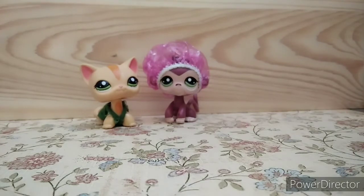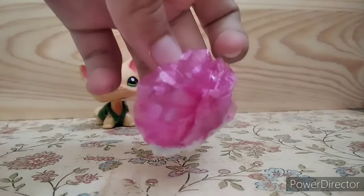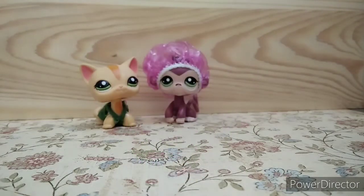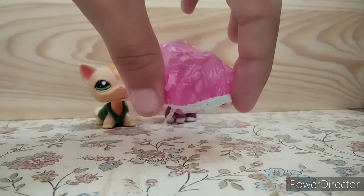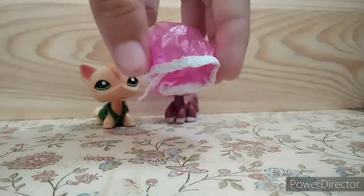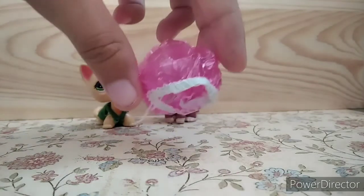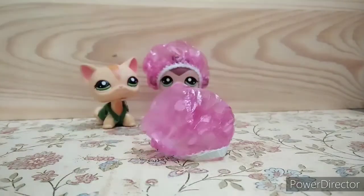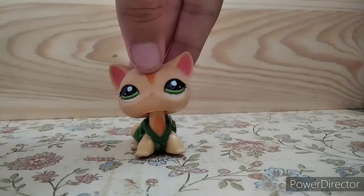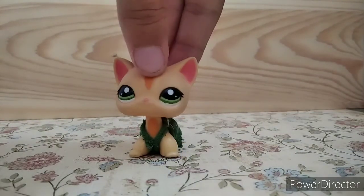I recommend if you're going to film with it, just make the LPS wear it like this and the ugly side will be at the back. At this stage you'll end up with this, and this is your shower cap! I'll see you in the next video — thanks for watching and bye bye!